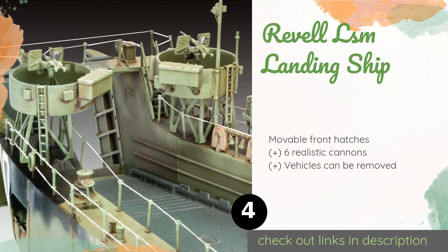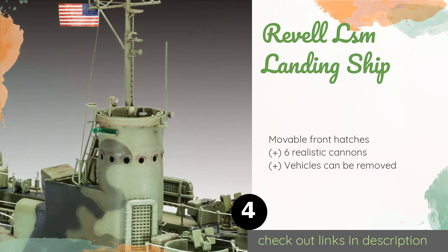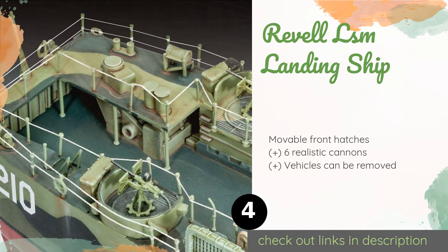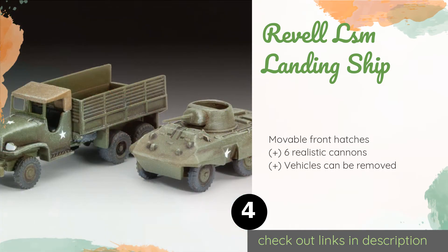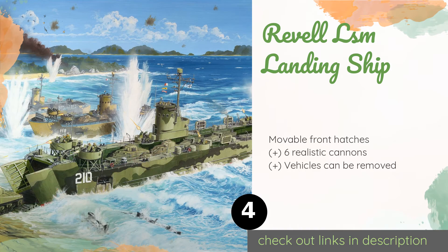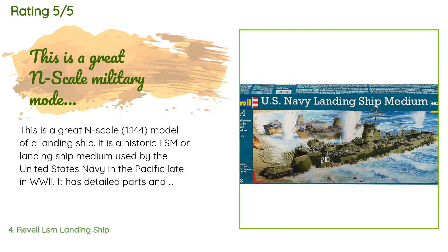The next one is the Rayvale LSM Landing Ship. It may as well have come straight out of the Pacific Theater in 1944, with battle tanks and scout cars that look historically accurate. If you have a World War II buff in your family, this would make a nice gift. The price is around $309. There are 64 reviews with an average rating of 3.7 stars.